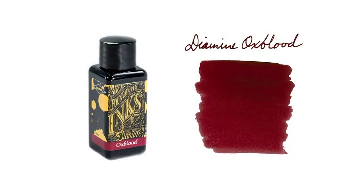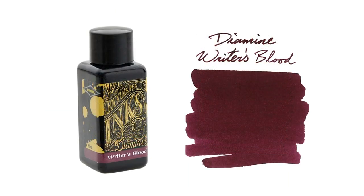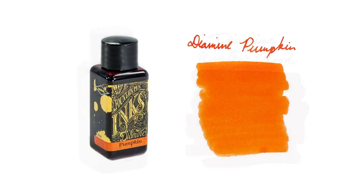For inks, Diamine Ox Blood is kind of a given. Diamine Writer's Blood could fit in there too. And Diamine Pumpkin is a great fall color — one of my favorite oranges. It can get some crustification on it from time to time, but you just wipe it off and it doesn't hurt anything.